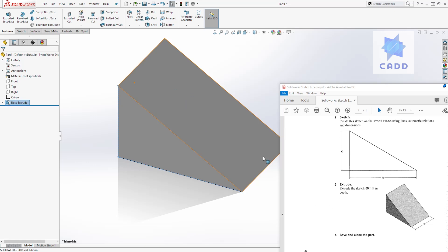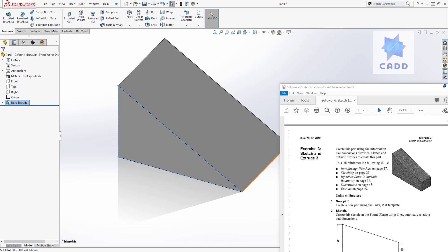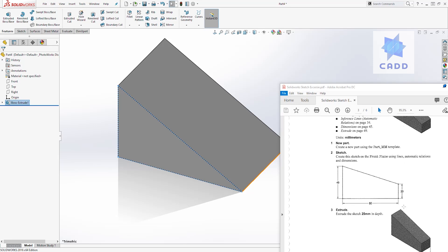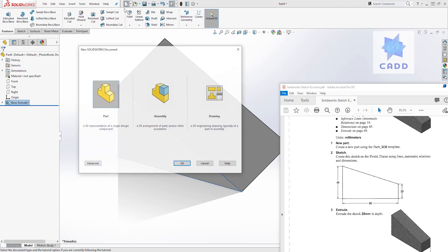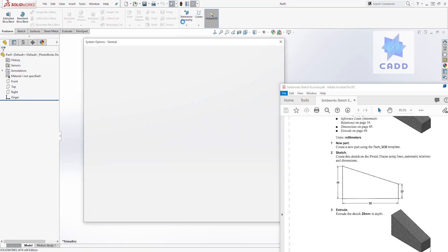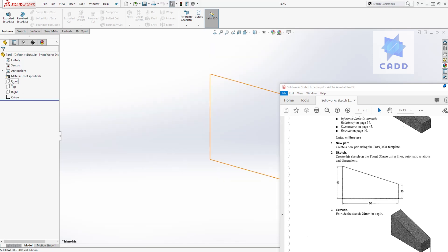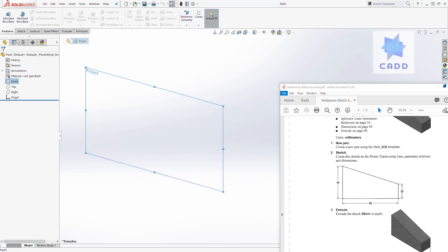Let's go on to the next one. Make sure you save your part just like we did in the first one. For exercise three, the unit is millimeter and they want you to draw this sketch on the front plane. Click new, part, click OK. We change our units to millimeter. I know some of this is repetitive, but this helps you learn the workflow in SolidWorks — for a beginner this is good practice.